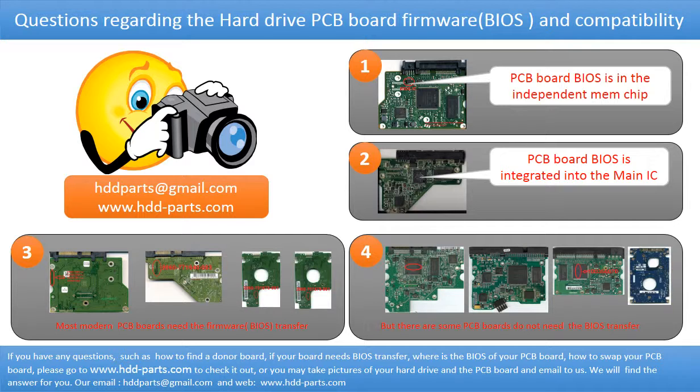The third picture shows some of these PCB boards. However, there are some hard drive PCB boards that do not need a BIOS transfer. As long as the donor boards are identical with the original boards, you can swap the boards directly. The fourth picture shows some of these kinds of boards.